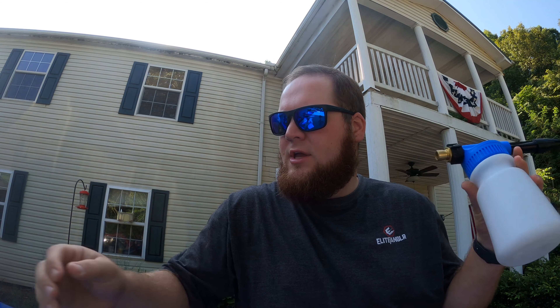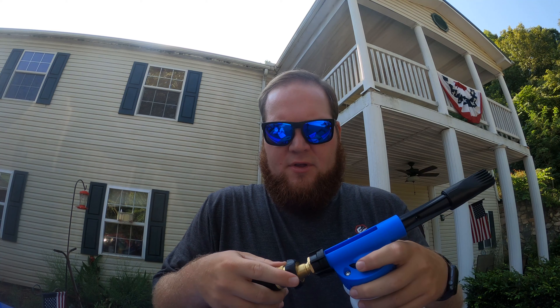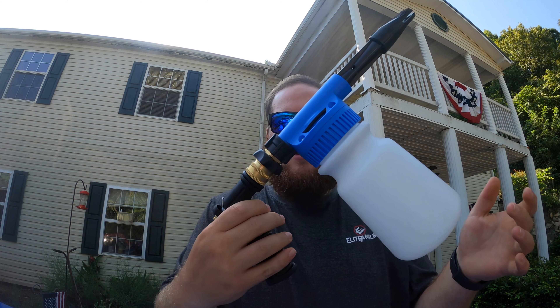All right guys, first up we have got the spray bottle here. We're going to put our soap and a little bit of water down in here, and then we've got the quick connect nozzle over here for it. Really excited for that — looks like a really, really good product.